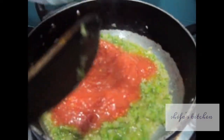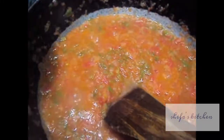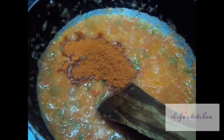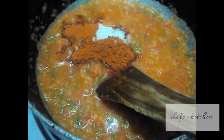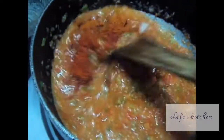To this I will add tomato. To our tomatoes we will add pav bhaji masala, salt, red chilli powder and mix it.